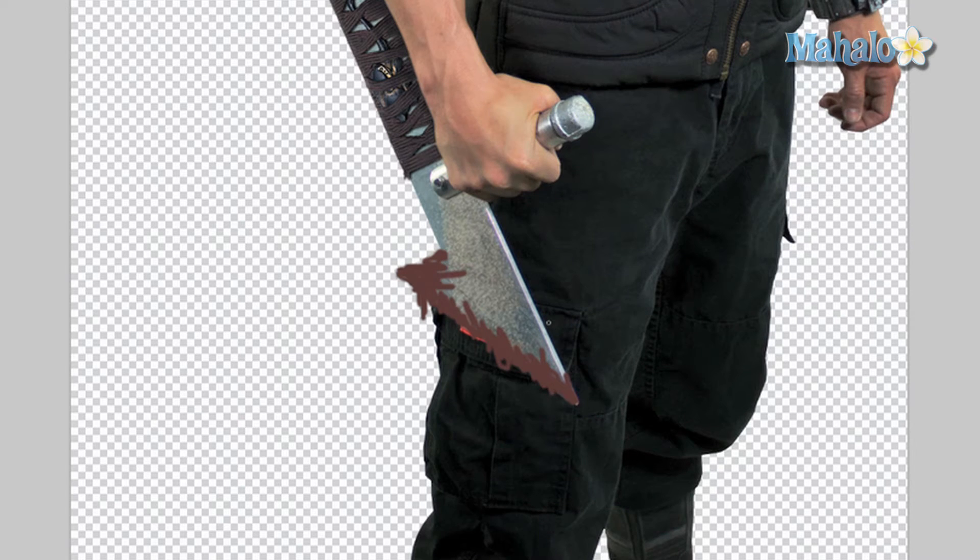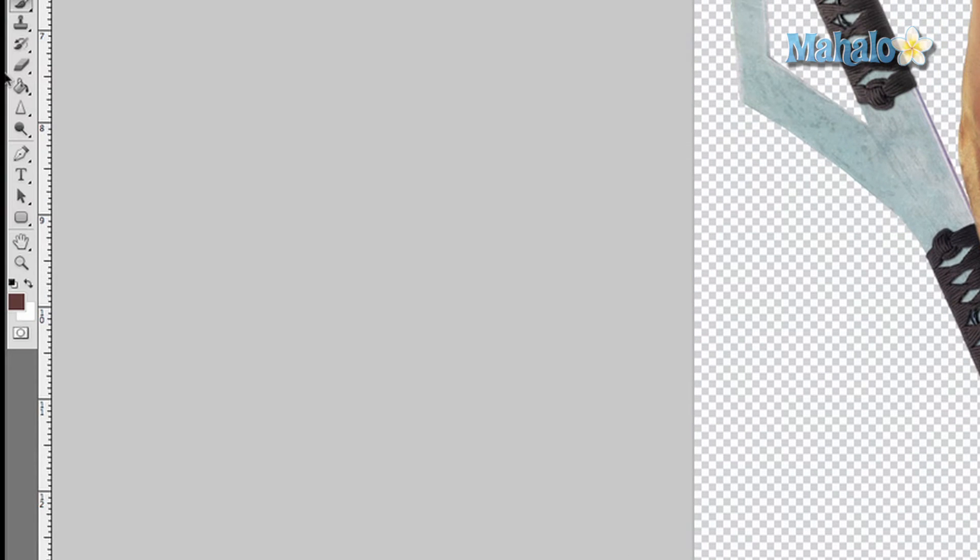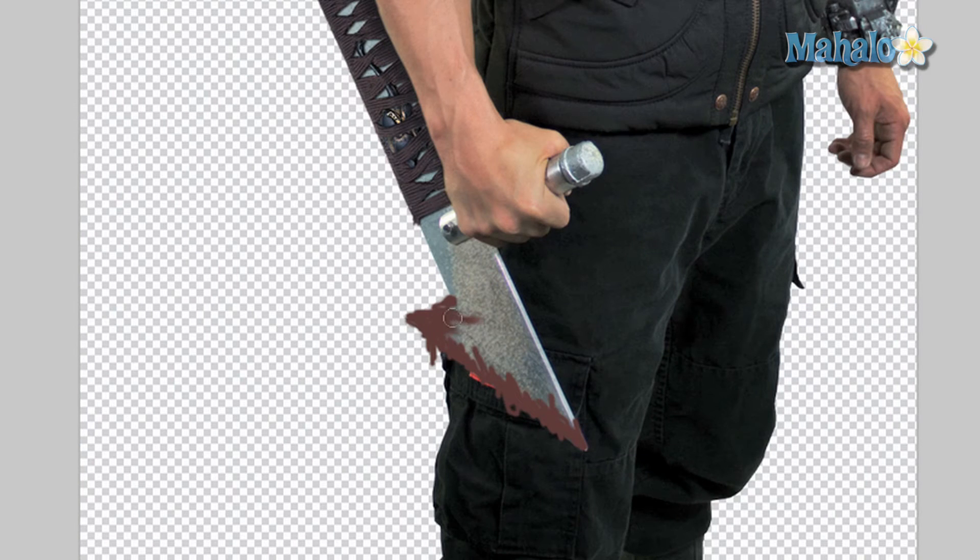That's pretty good. It doesn't look good at all yet, but I'm going to show you how to make it better. Grab the smudge tool and just start smudging it up. Use up and down strokes to create different effects.